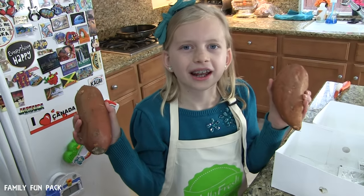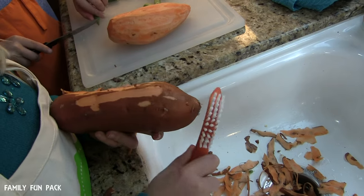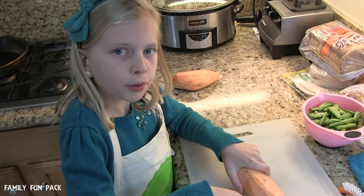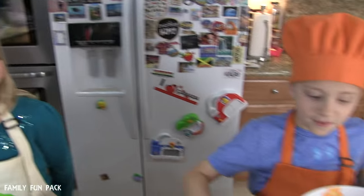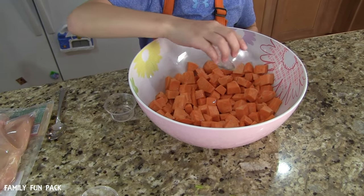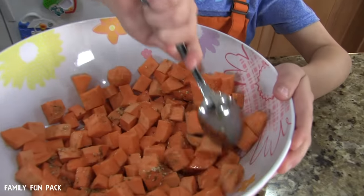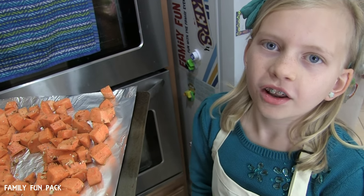First we're going to prep and roast our sweet potatoes. Preheat the oven to 400 degrees. I'm trimming the snap peas. Cube your potatoes, then mix them with a drizzle of olive oil, a pinch of salt and pepper, and one tablespoon of dukkah seasoning. Roast them in the oven for 20 to 25 minutes until they're golden brown.